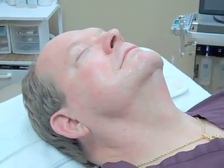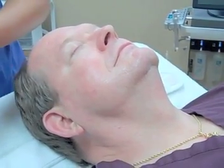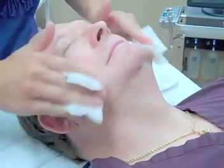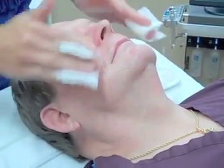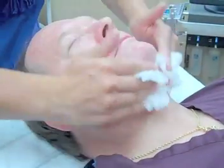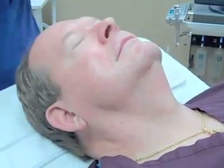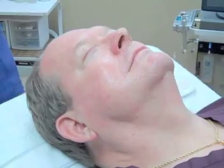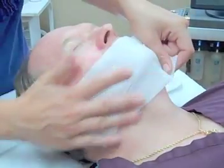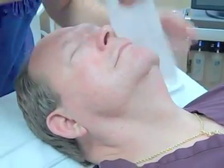I'm going to use a little bit of toner now to kind of balance everything out and remove any residue of the cleanser. This one has vitamin B and lactic acid, so it's soothing and hydrating — it just makes the skin feel good. Now this can be nice and prepared; we're going to take a little gauze and blot the skin so it's not too wet, then we can go forward with the cosmetic roller.